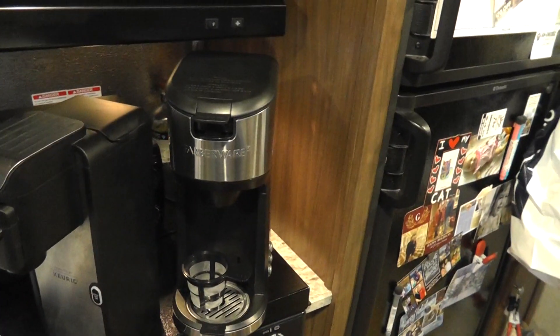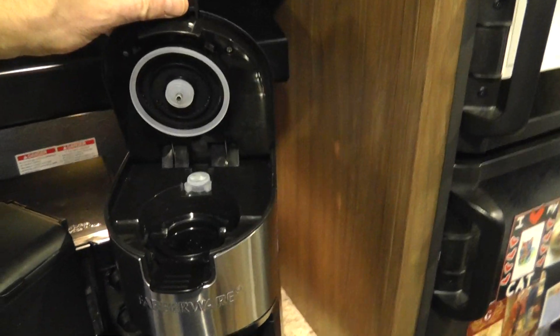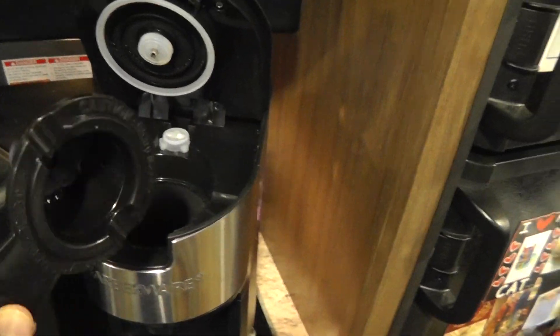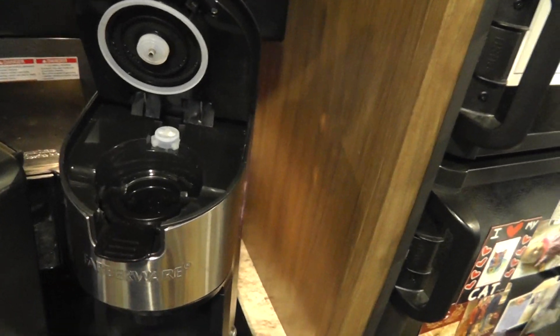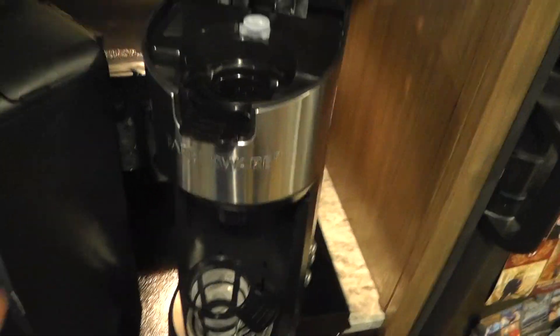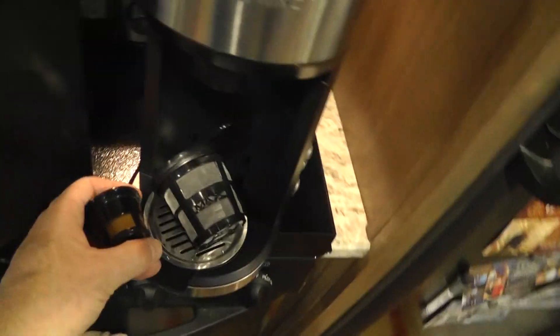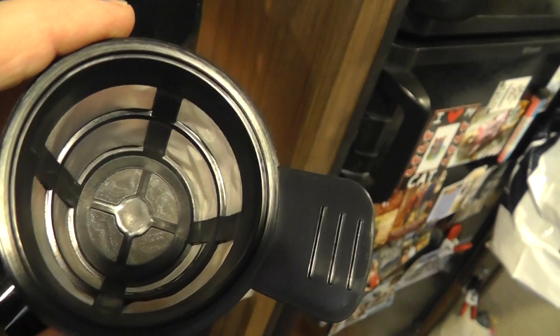The Farberware was around 35 bucks plus tax. Instead of pulling a drawer out, the lid pulls up and you drop the K-cup container in — it's much easier to load and clean. It also comes with a reusable basket for tea or ground coffee. Compare that to the tiny one that came with the Mr. Coffee — look at the difference in size. Really, talk about cheap.